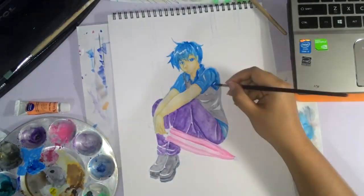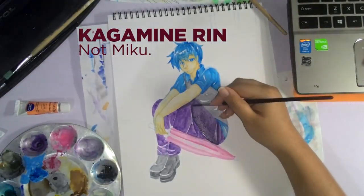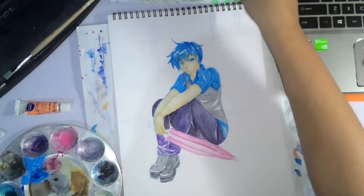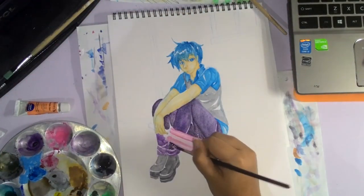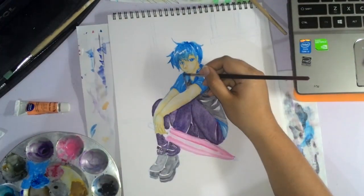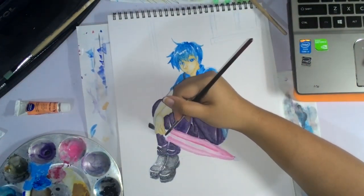This piece is actually inspired by Drop Pop Candy, which is a Vocaloid song sung by Hatsune Miku and Megurine Luka. It's very upbeat and if you've seen the music video, it has really nice pastel colors — very candy-like. Aside from being inspired by it, it also got stuck in my head, along with the color palette.